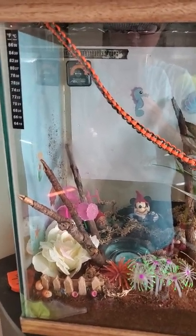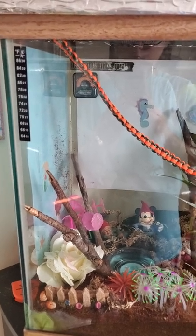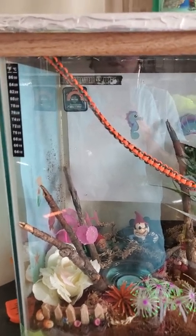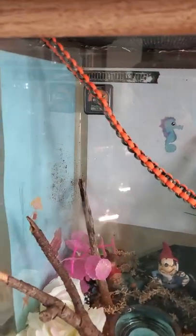Here is my white tree frog setup. I am new to frogs in general, so if there's anything I need to add, y'all please let me know. I take criticism, good or bad, so just please let me know what I need to do, what I need to change.